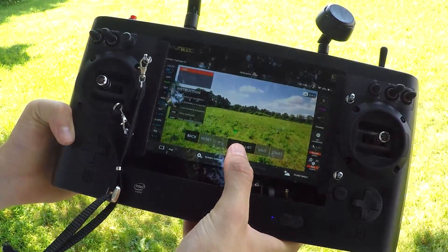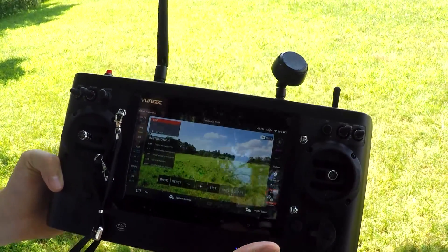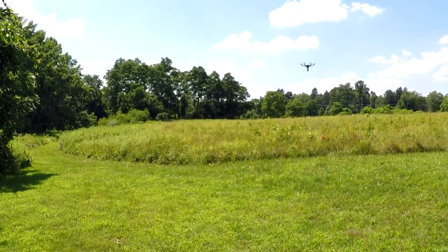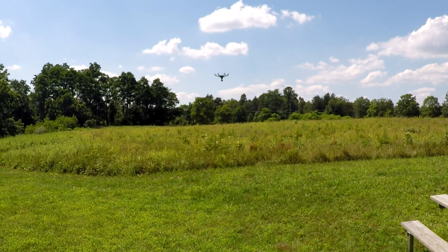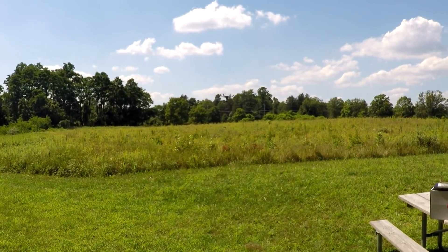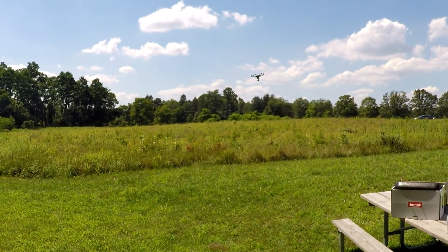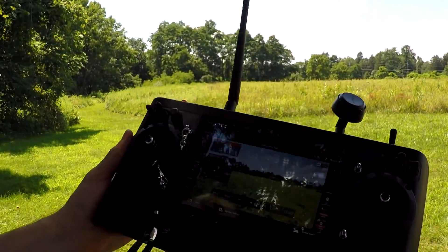We'll take our starting point where the drone is right now and make that a waypoint by hitting plus. Now I'm going to move the drone a little bit to the right and up a little bit, and right there is going to be my second point and I'm going to hit add.